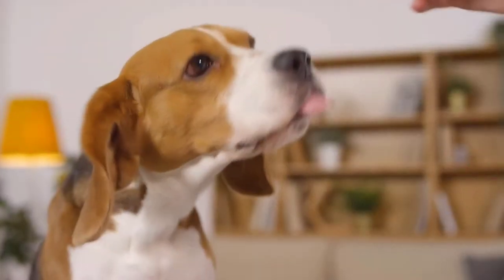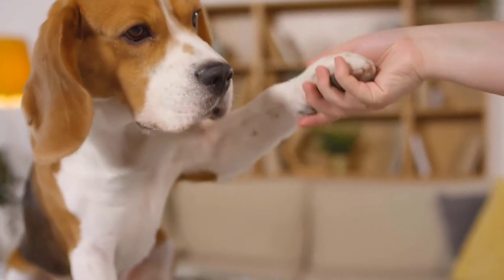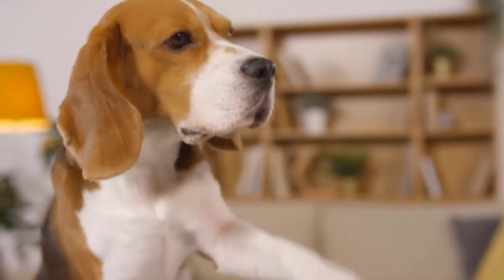One of the things that people have a hard time with in positive reinforcement training is that you do use food, oftentimes, as a reward. What people often fail to do is slow down those food rewards, and eventually what we want to do is stop the food rewards and switch over to a different type of reward. A tug toy is a perfect way to switch from food rewards to another type of reward.